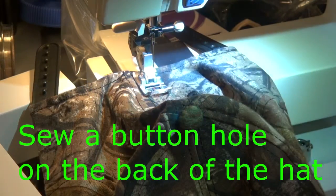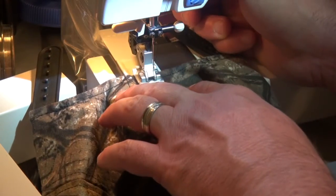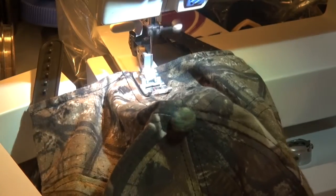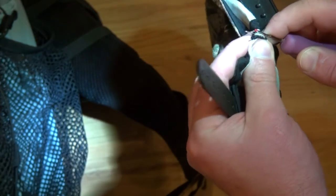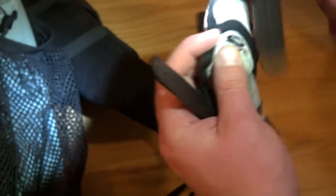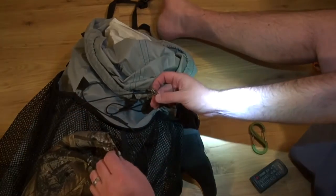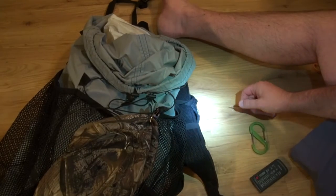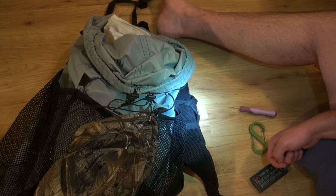The trick is to sew a buttonhole on the back of the hat. Now I have a pretty bottom-proof connection for my hat and I can use a smaller link to hold it.